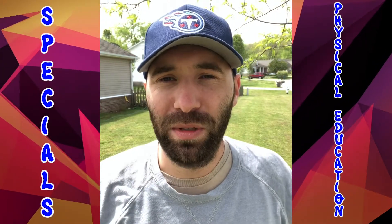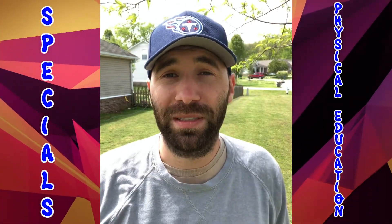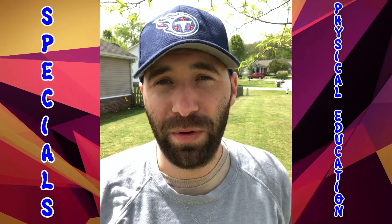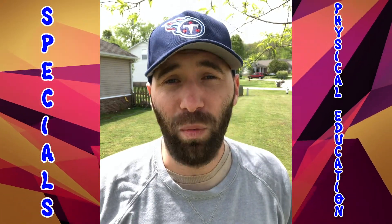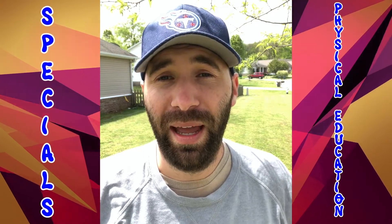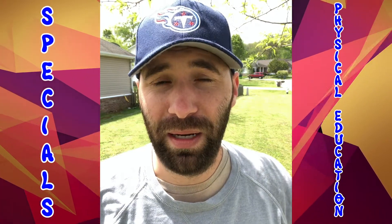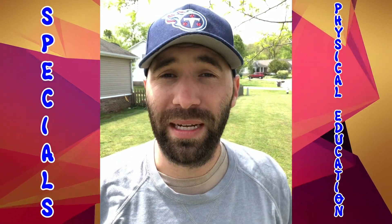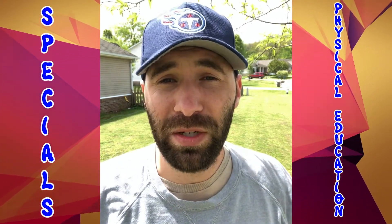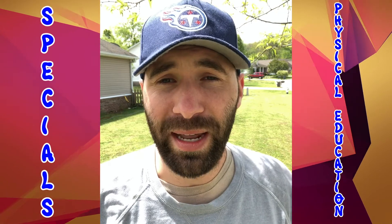Hey Williamson County Schools, this is Coach Ferry from Thompson Station Elementary. My tip for you is regarding the five components of fitness, and the one that I think is the most neglected — and that is flexibility. Be sure before you go out and intentionally exercise, you do a dynamic warm-up, and then you finish your exercise with a good static stretch.